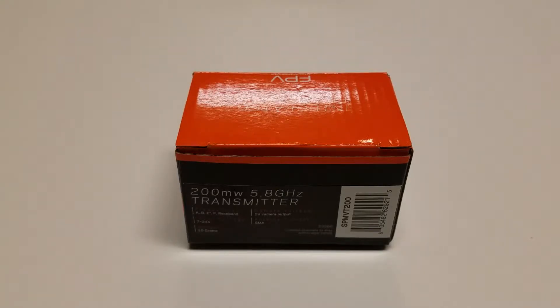In front of us is a box in which the video transmitter is packaged. I have the labeling facing us, and the labeling gives us vital information regarding the operation of the video transmitter.